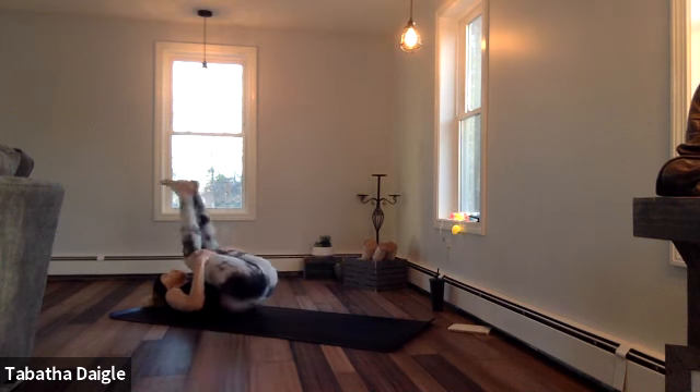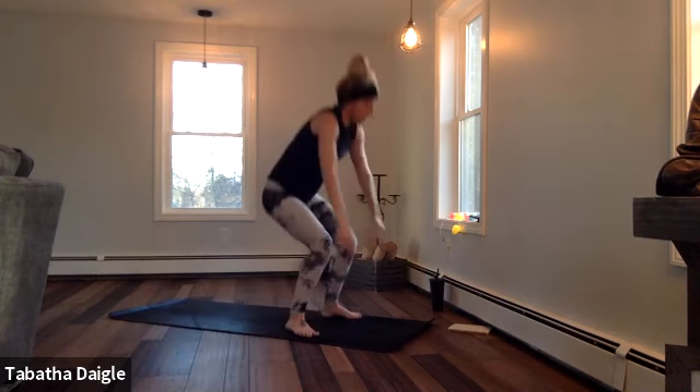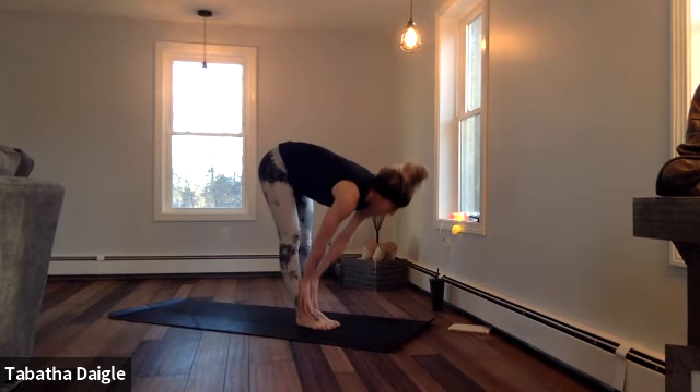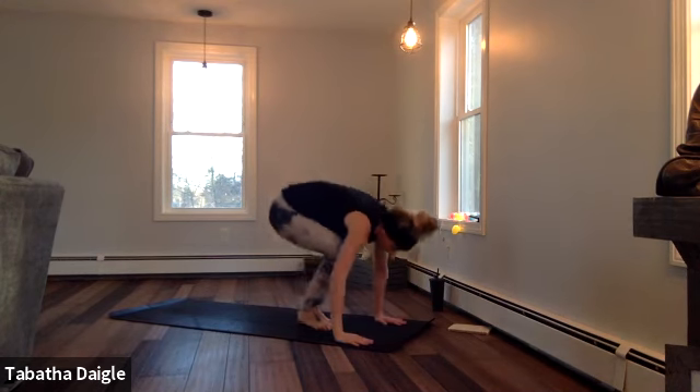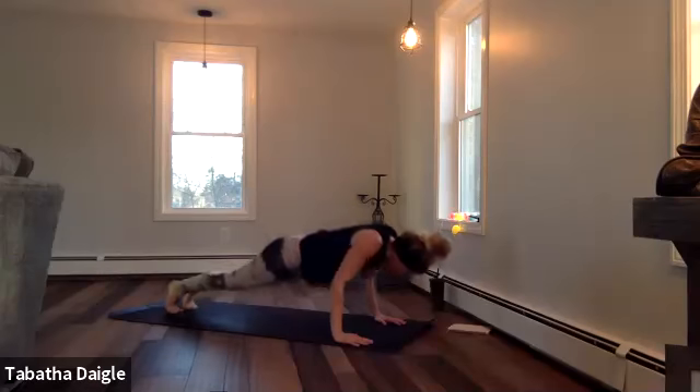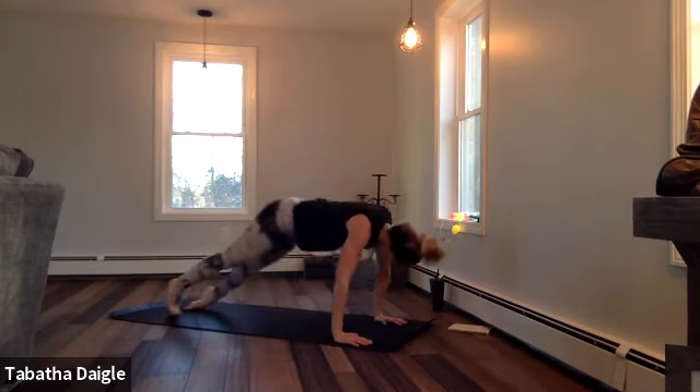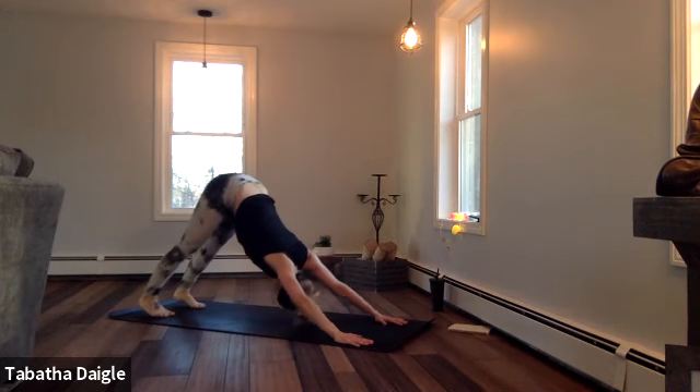Bring those knees in. Roll it all the way up. Top of the mat, one more time through. Breath. Forward. Half. Palms. Float. Chaturanga. Up. Pull back. Down dog. Shift it. High plank.